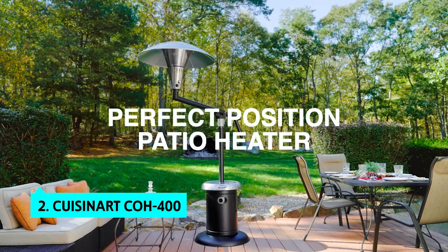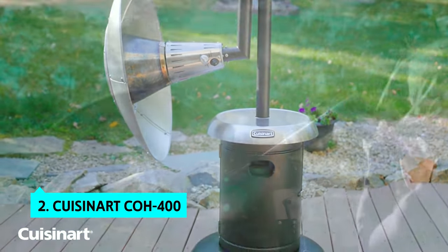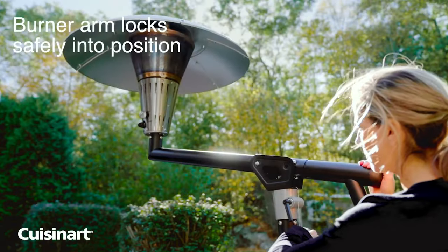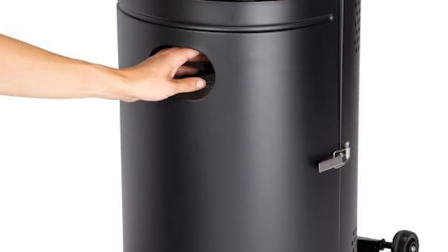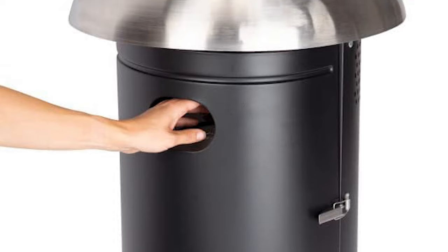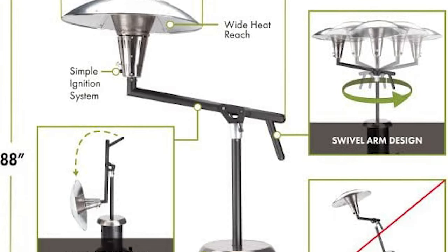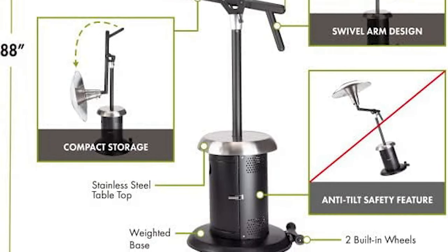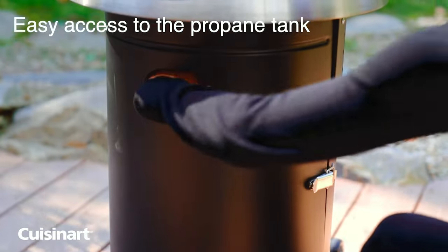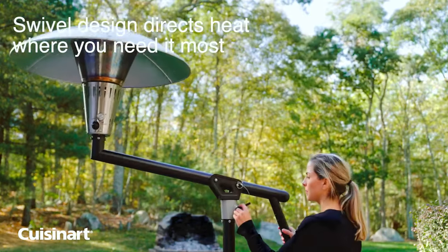The second product on our list is the Cuisinart CO8400. The Cuisinart CO8400 perfect position overhead propane patio heater performed well in our tests. It's big enough to provide ample heat for your outdoor events, though it's not the most powerful on our list. If you love the Cuisinart brand, you can't go wrong with this pick. It has a similar design to the black and silver Cuisinart COE 1500T, with swiveling legs, a large heat shield, and a 38,200 BTU burner.